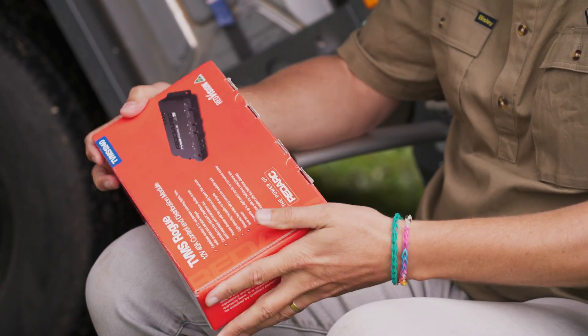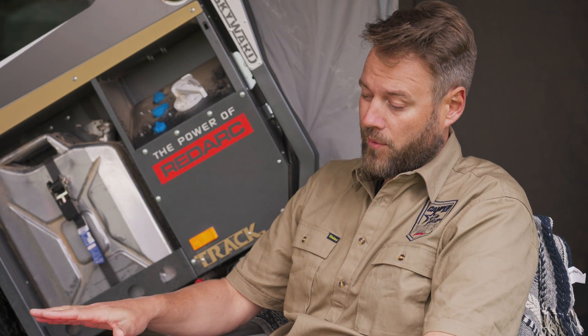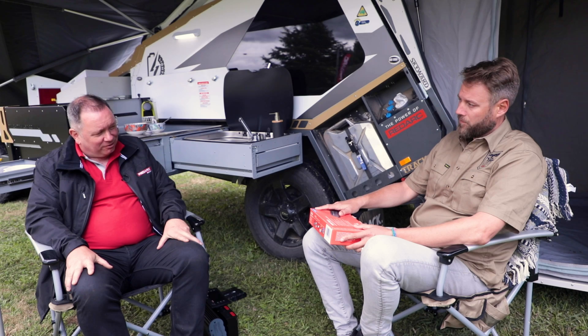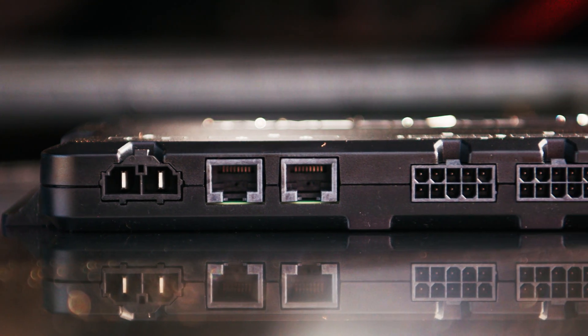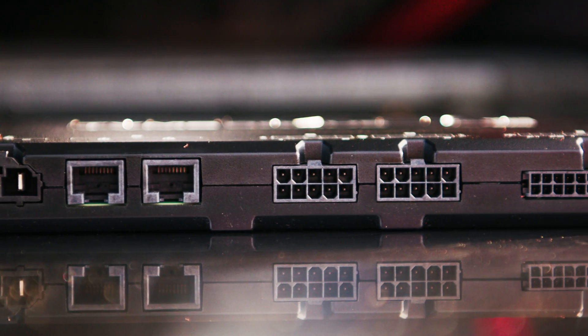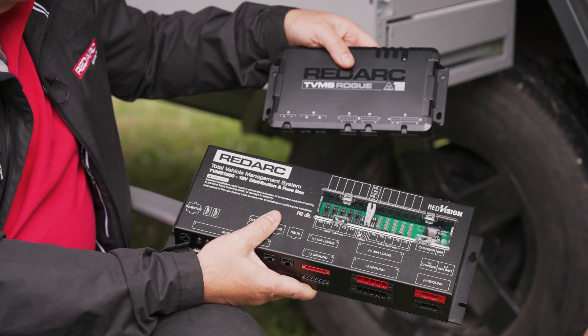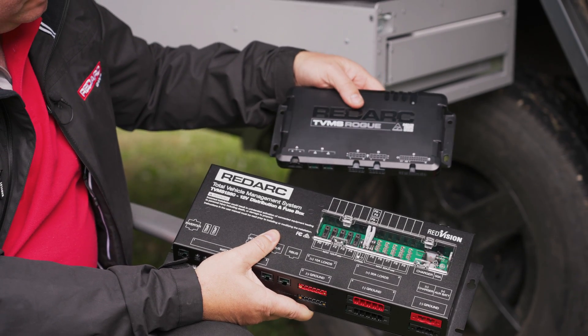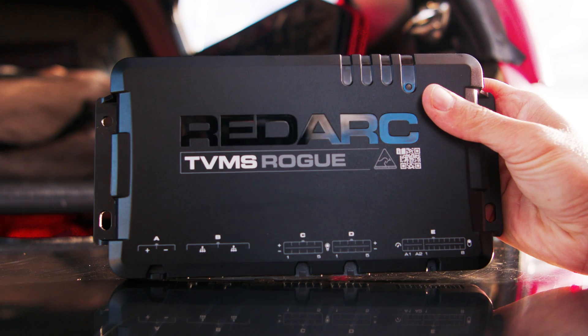On the box it says 1240, so I'm going to guess that's 12 volt, 40 amp. Correct. Now is that 40 amp across how many channels? It's 10 channels, each at 10 amps, but the overall is 40 amp. We also have the big brother, the 1280, which is 80 amps. With this unit there is extra functionality — things such as light dimming, and it's able to handle analog to digital inputs as well.